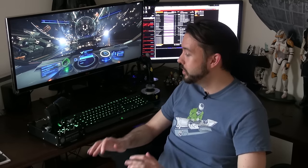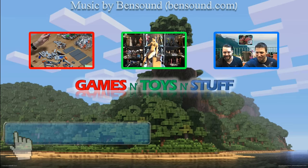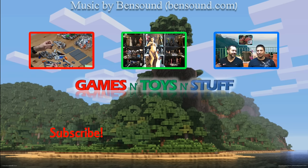That about covers it. If you have any questions please leave them in the comments, and thanks for watching — take care. If you haven't yet, please subscribe to get the latest videos, and feel free to check out my other videos.